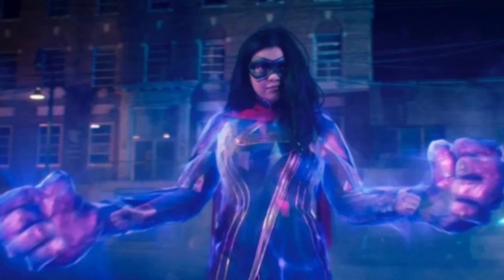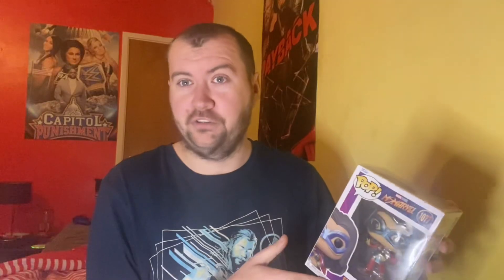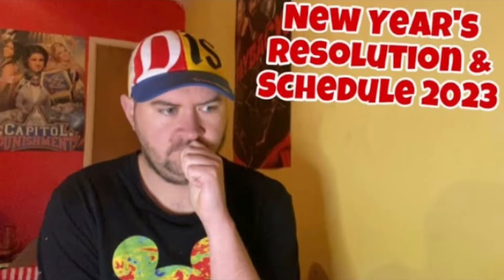But without any further ado, ladies and gentlemen, let's get Ms. Marvel. This is her in her final form from the series. If you're expecting this video to be long, don't. My New Year's resolution video was long — don't expect this one to be long either. This is a Pop Vinyl video; I can't drag these ones out.